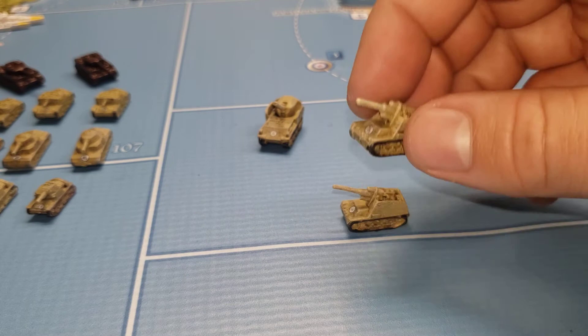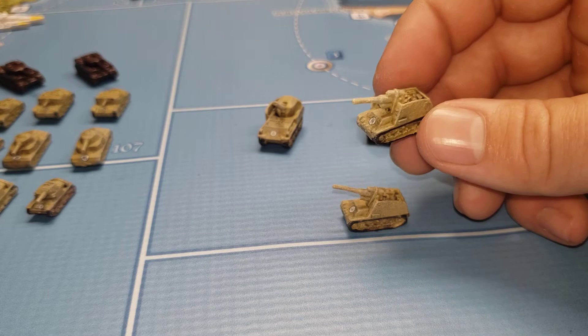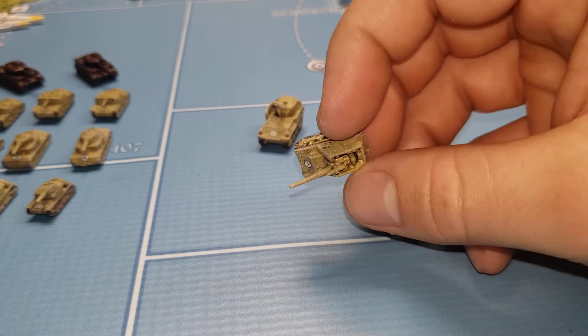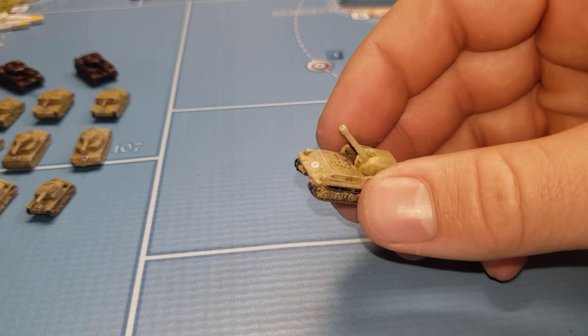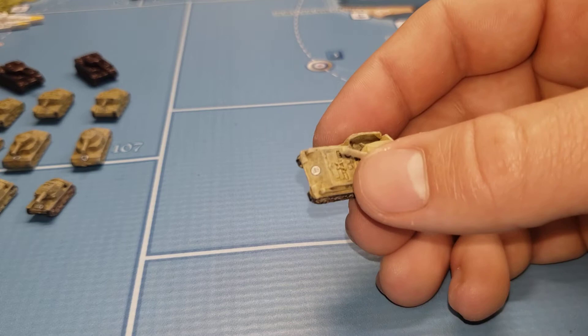There's the German heavy artillery — that came out pretty nice. Self-propelled artillery, same thing as a German unit — I'm just going to say they were lend-leased to Italy, which is a pretty good excuse to use them. Heavy self-propelled artillery as well. I really don't worry about the bottoms too much, but I do paint the bottom of the tracks.